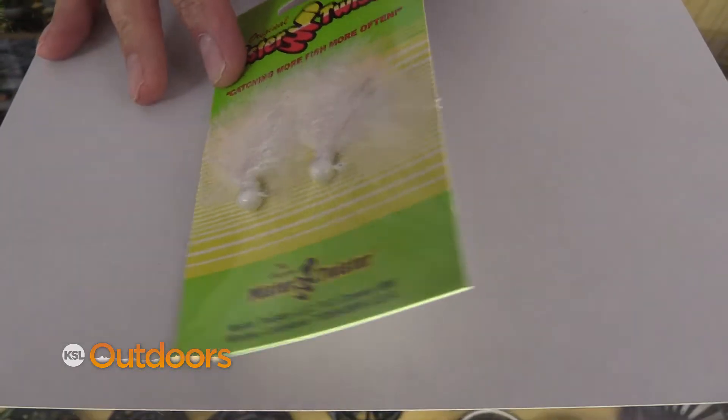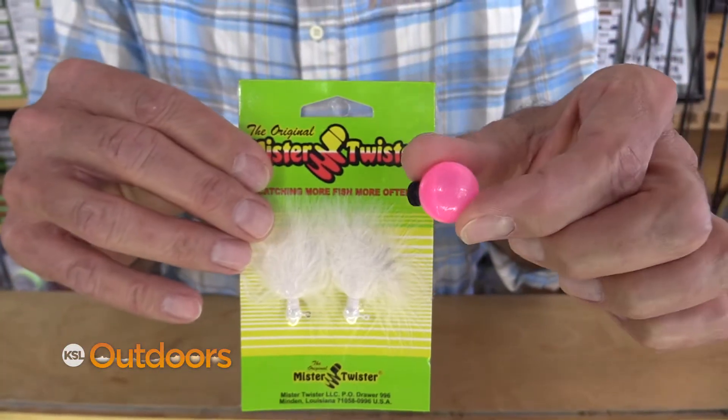If you're not opposed to throwing a jig, this is the secret: put a little marabou jig under a strike indicator and just let it dead drift down through the water.